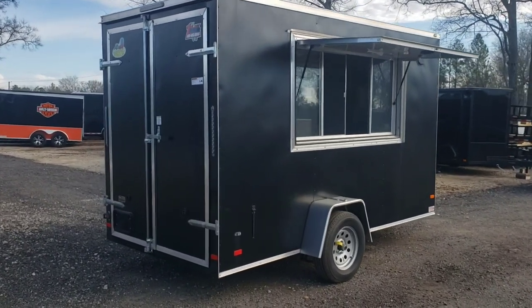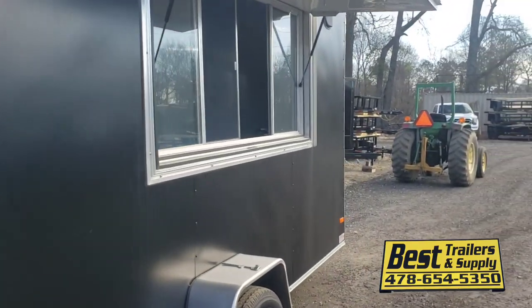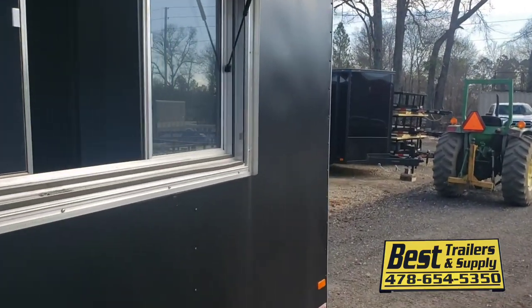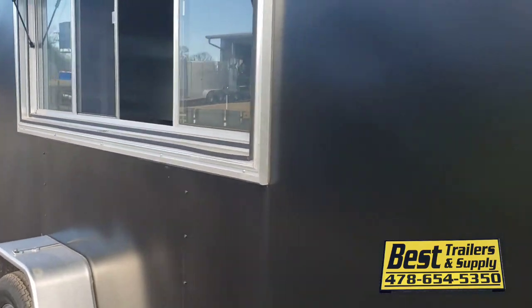This here is a turnkey concession trailer we just got ready. This was a coffee trailer, 6x12, it's fully equipped with electrical and all your equipment to run coffee in it.